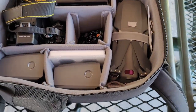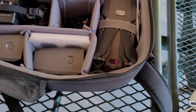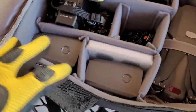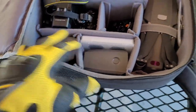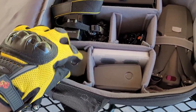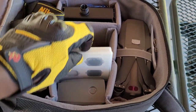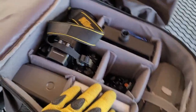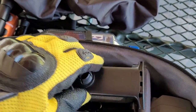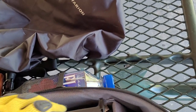I have my Mavic Pro 2 drone with one battery inside it right now, plus four additional batteries below it. I also have my ND filters for the drone stored here, along with the controller and all the accessories.